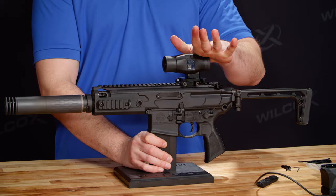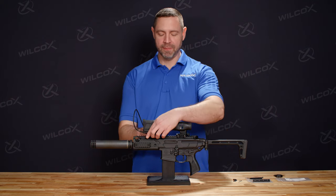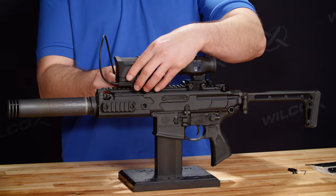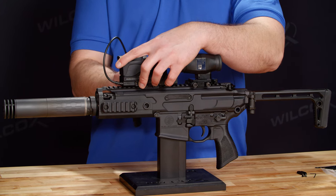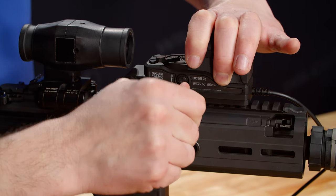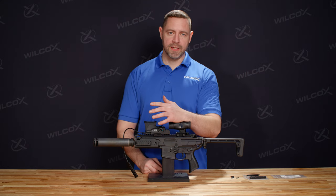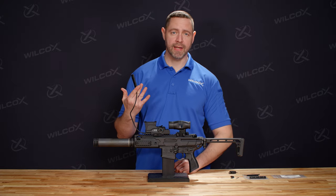You can test it just by flipping the mount to the side. Now we're going to mount the Boss XE. When we mount the Boss XE, we're going to slide it just ahead of our 3X magnifier, and then we're going to tighten the thumb screws down — they're going to be 30 inch pounds. Once we have the Boss XE torqued appropriately, now we're going to manage our pressure pad and cable.